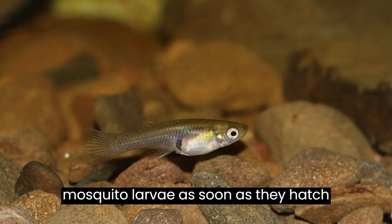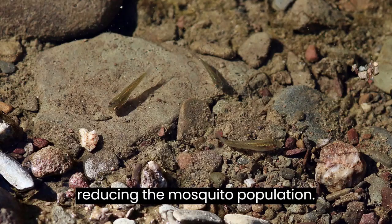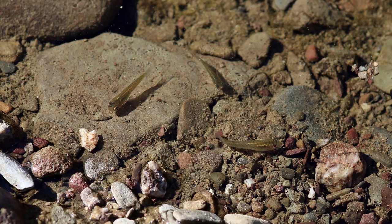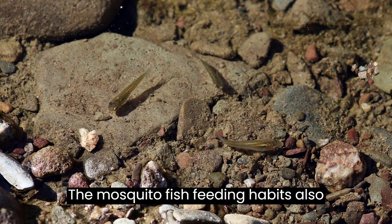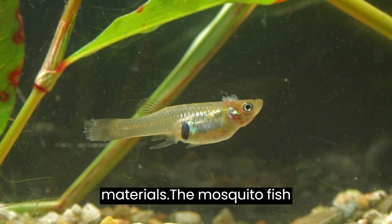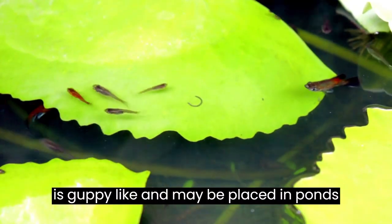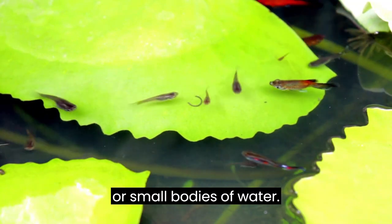They eat mosquito larvae as soon as they hatch from the eggs laid by mosquitoes, thus reducing the mosquito population. The mosquito fish feeding habits also include a variety of insects and plant materials. The mosquito fish is guppy-like and may be placed in ponds or small bodies of water.